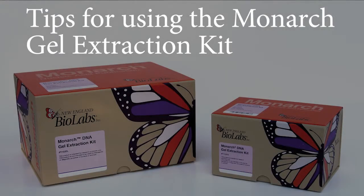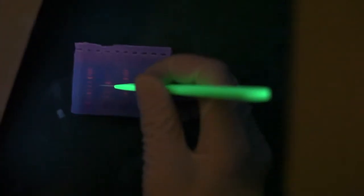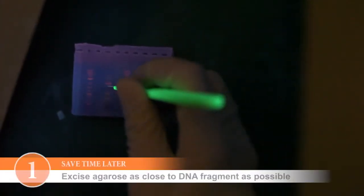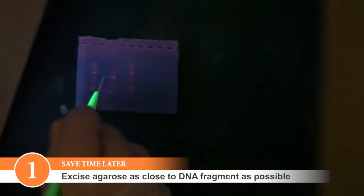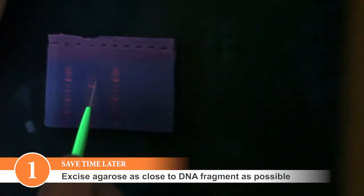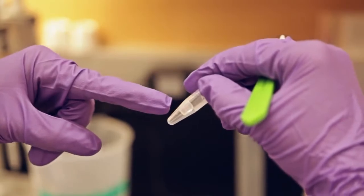Here are some tips for optimization when using the Monarch Gel Extraction Kit. For increased efficiency, try to excise the agarose as close to the DNA fragment as possible. Excess agarose will result in higher volume samples, which may require more than one centrifugation step in order to load the sample onto the column.